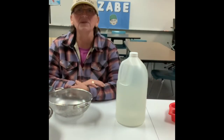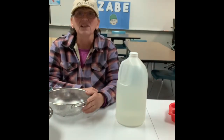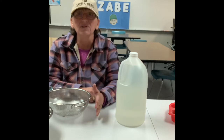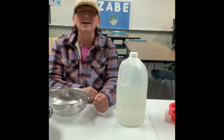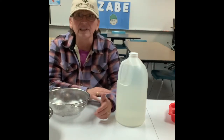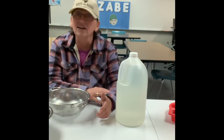Hi everyone, Zabby here today with another Zabby Rocks. Today we're going to do a science experiment — we're going to turn milk into plastic, or we could call it a magic trick. It's simple, we don't need too many ingredients, it's quick and it's effective.